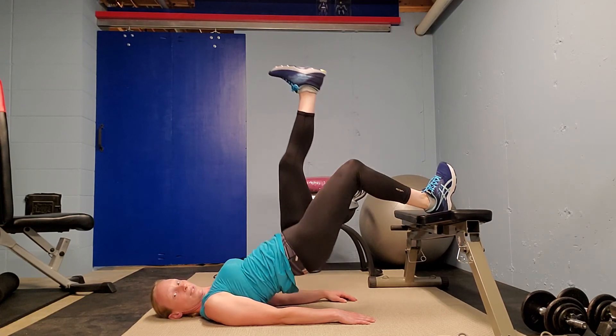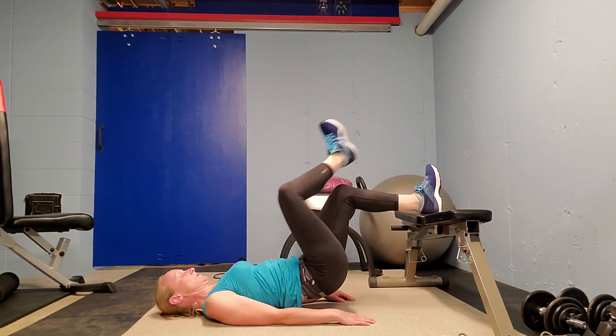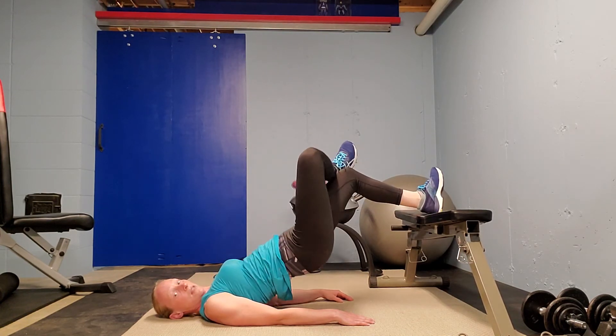You can also do the elevated bridge one-legged, and you can do it with legs crossed as well.